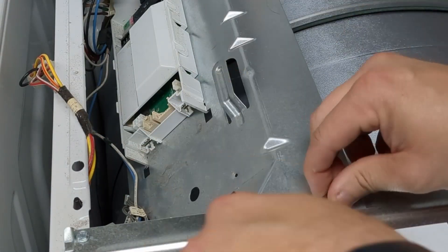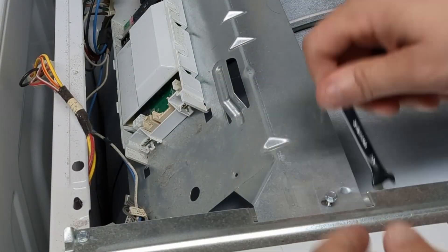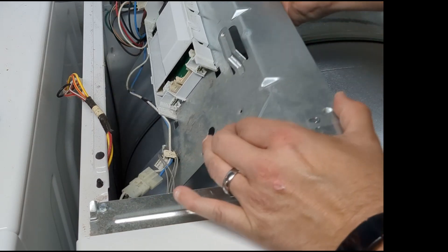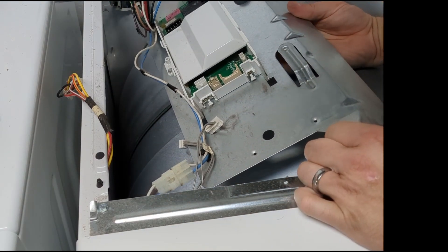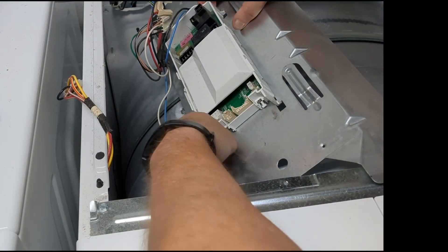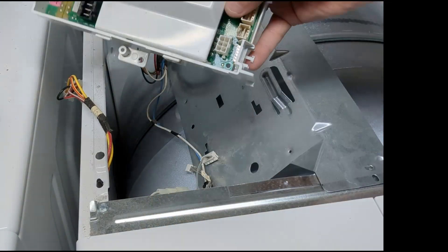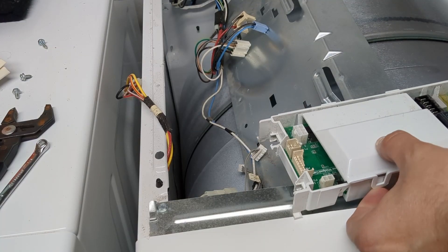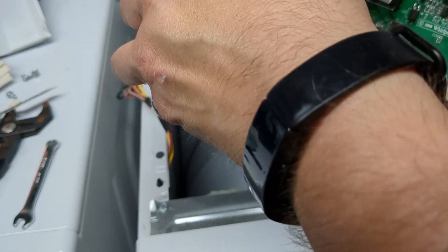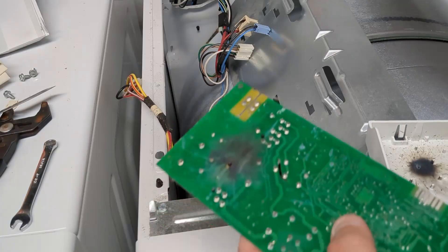There's an additional screw at the bottom that holds the case in. I didn't want to risk dropping it and having to fish it out, so I removed the top piece with two screws, which allowed me access to the bottom screw. Then I pulled it toward the front and removed the box, released the clips, and the board was released from the case.